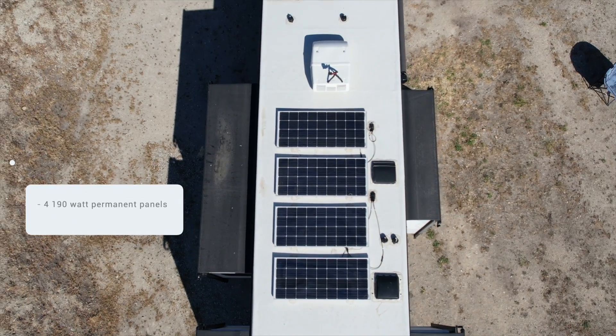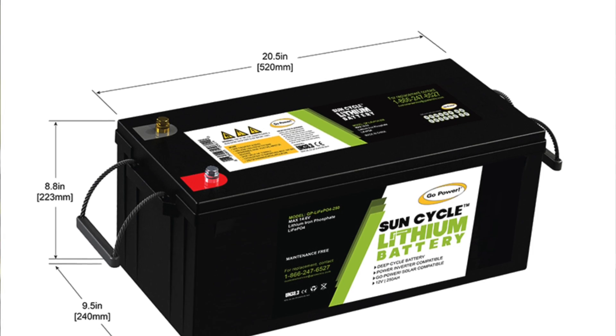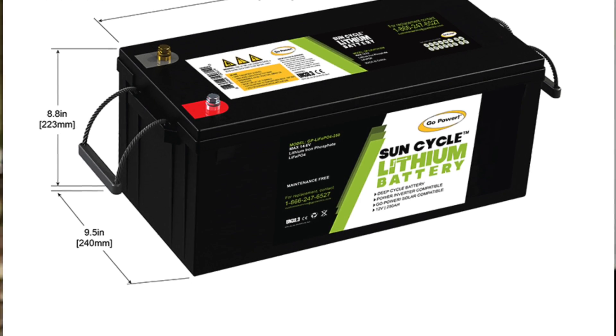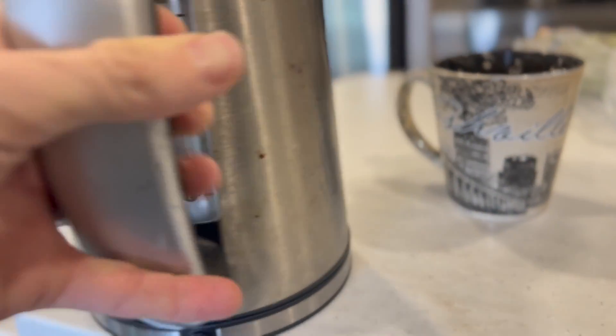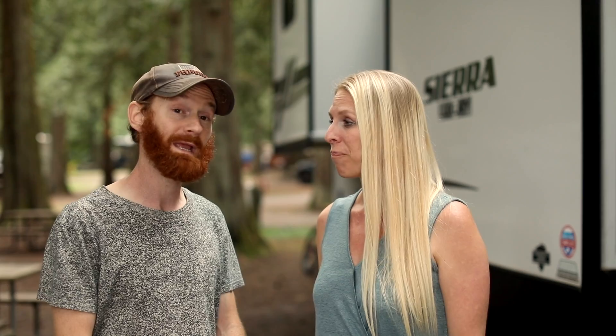Our system has four 190-watt panels from Go Power and two 250 amp-hour batteries for 500 amp hours total. Here's what a regular day looks like: we start the morning by making hot tea, using our tea kettle to warm up the water. That draws about 180 amps on the 12-volt side, but it's only for about five minutes. A lot of what we use is on and off throughout the day, and during a typical day the sun just charges it back up.